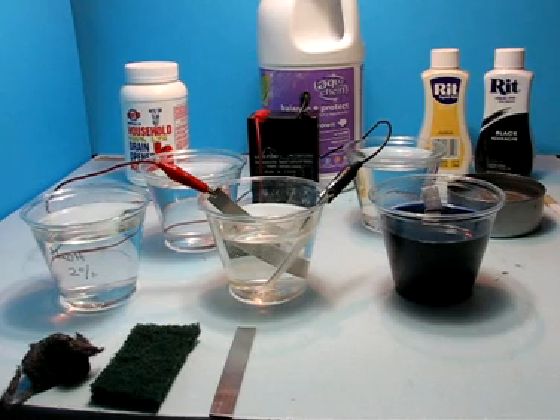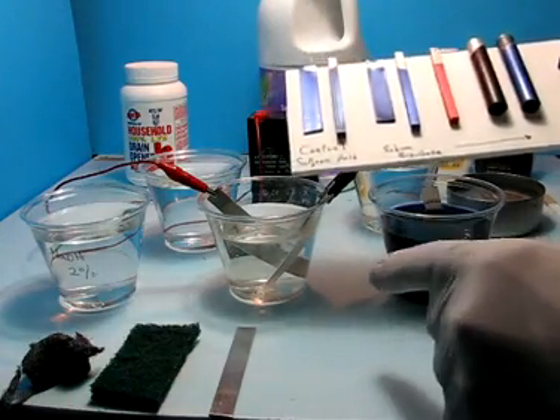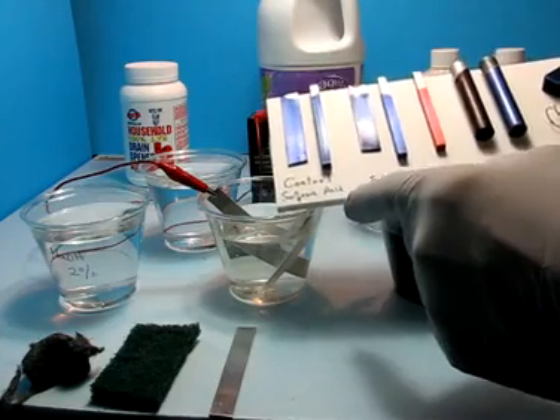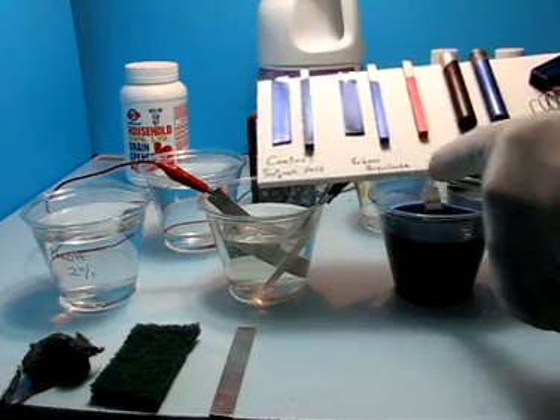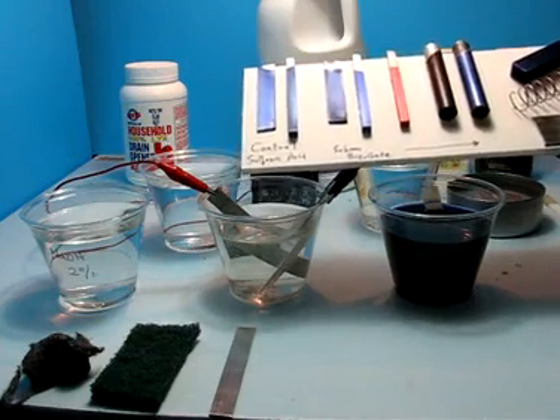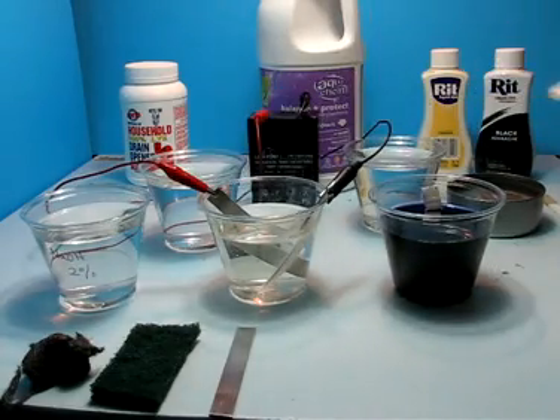Let me begin by showing you an overall view of the control, which is a sulfuric acid standard, and then these are all from the replacement using sodium bisulfate. Although I consider these dilute solutions to be relatively safe, I continue to use gloves just to be cautious.